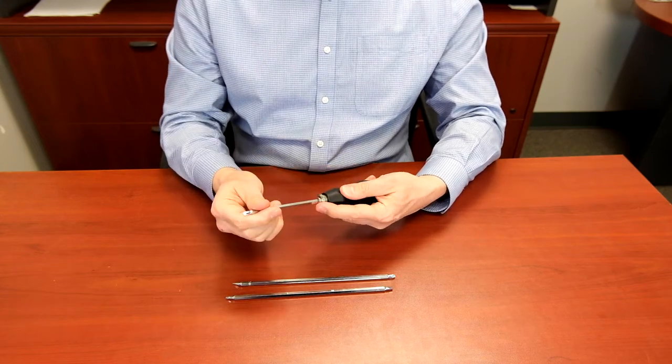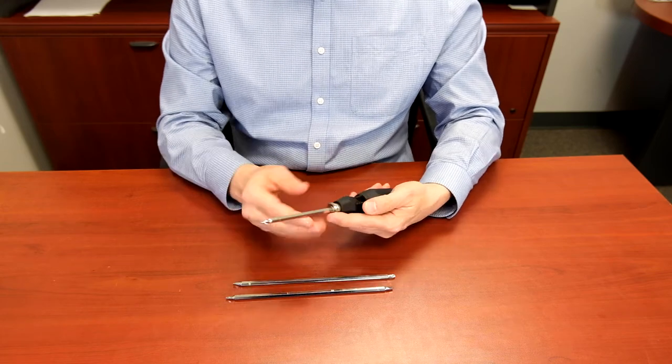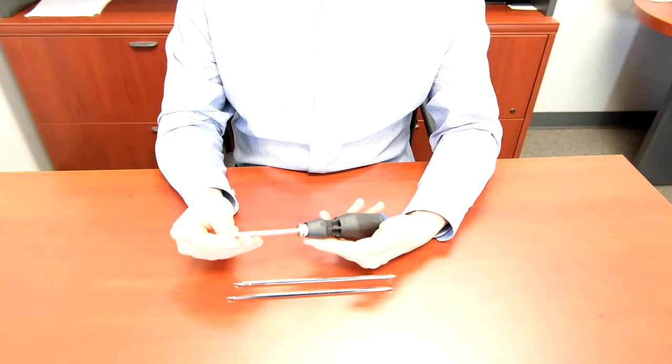Remember, step-less adjustment. Therefore, the Contractor Pro 18-in-1 Telescopic Screwdriver will place 18 screwdrivers in your toolkit. Contractor Pro.